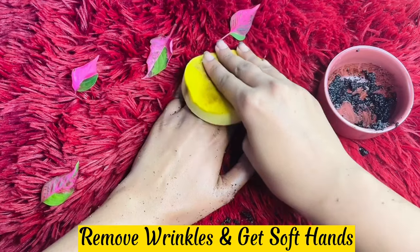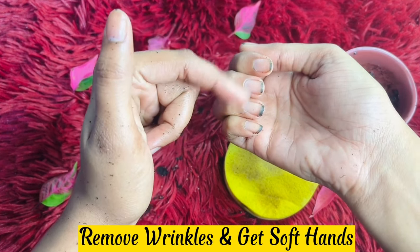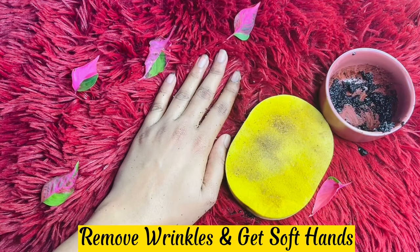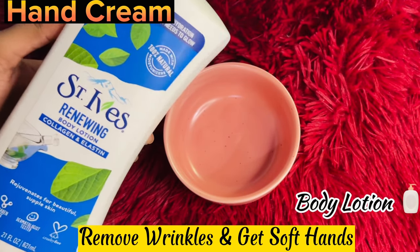Make sure you don't have any problem. I'm going to use this scrub. If you don't like it, you can use your hand cream, body lotion, or moisturizing cream.